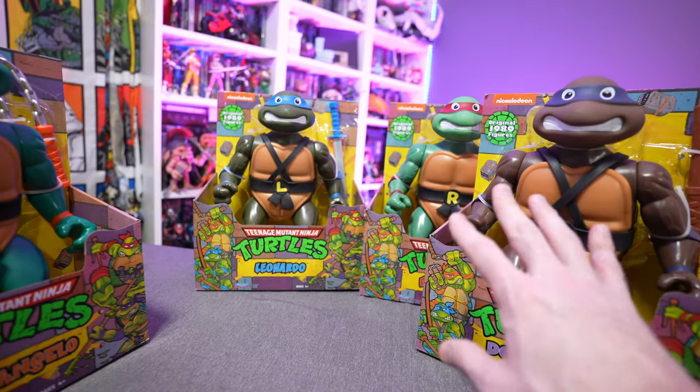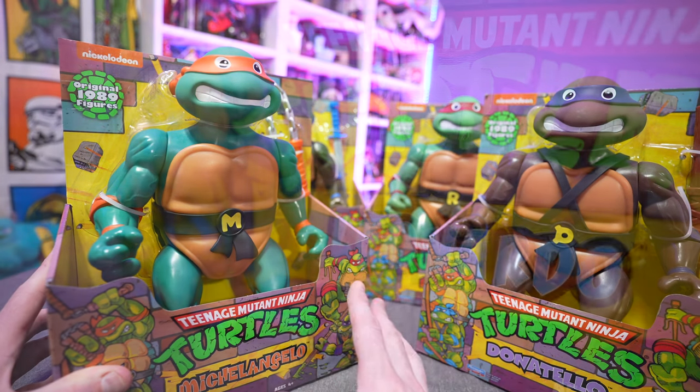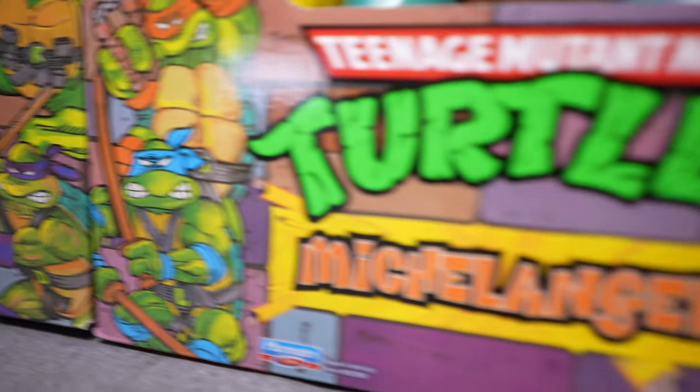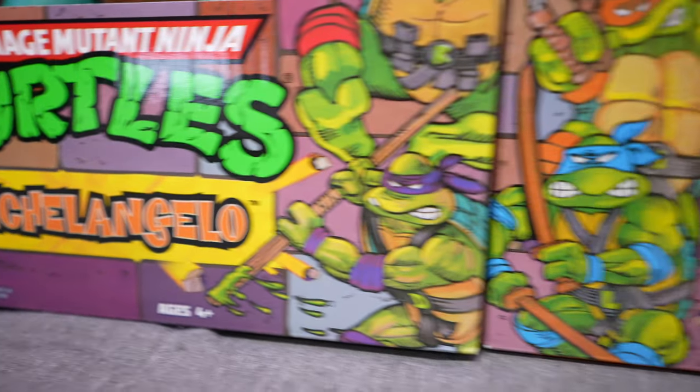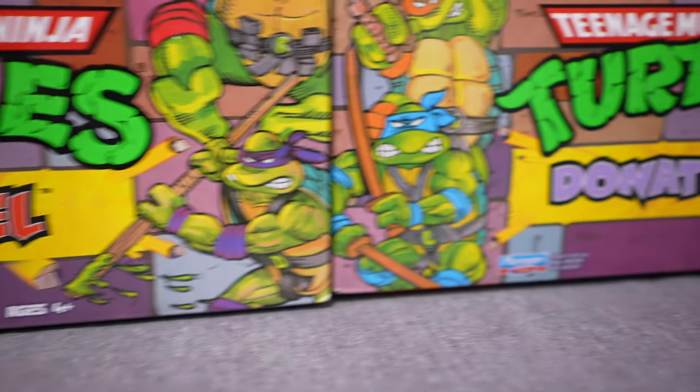You can get these three figures at other retailers, but Michelangelo is locked down to Walmart as of the making of this video, which absolutely blows my mind that they would do that. It would make sense to me that you could buy all four turtles at one singular retailer, but that's not how they're doing it for whatever reason.